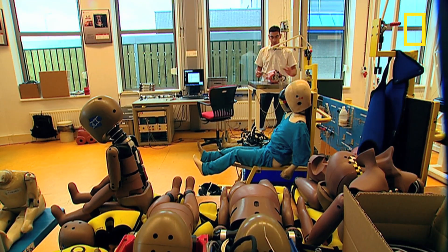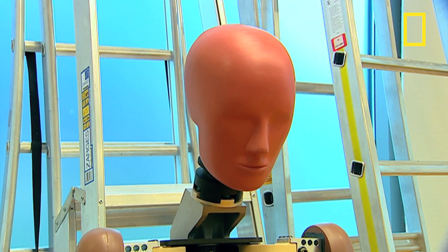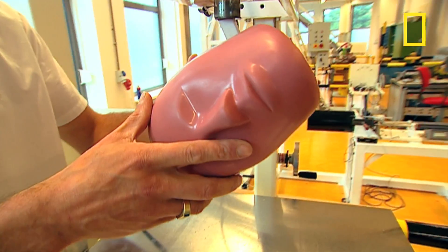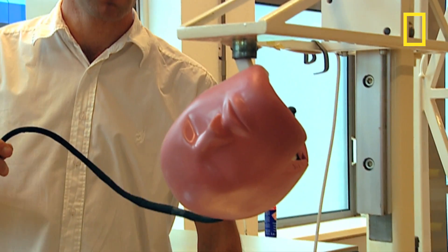First up, the head drop test. Inside the head are three sensors for measuring acceleration or deceleration, one for each direction. A sensor in the neck measures the forces on the dummy.